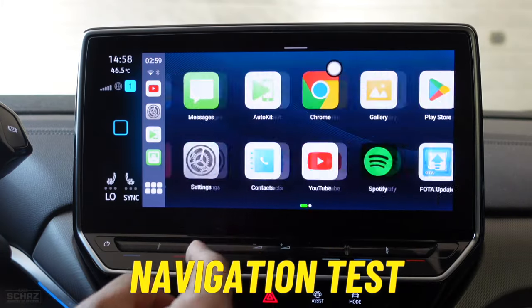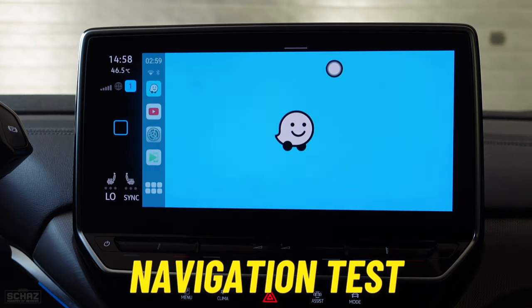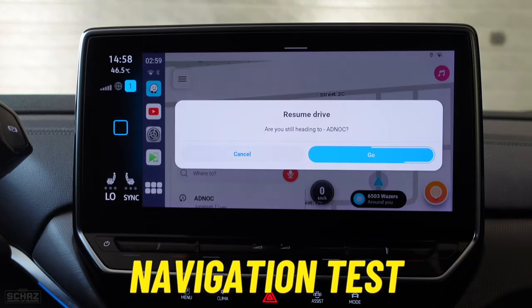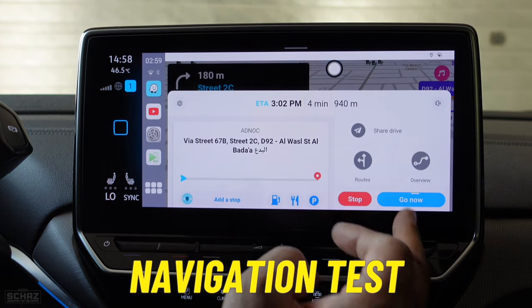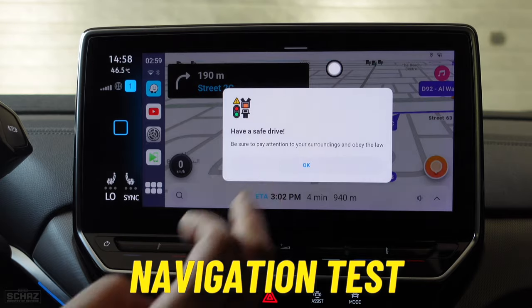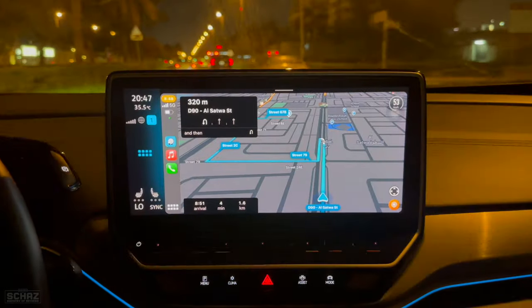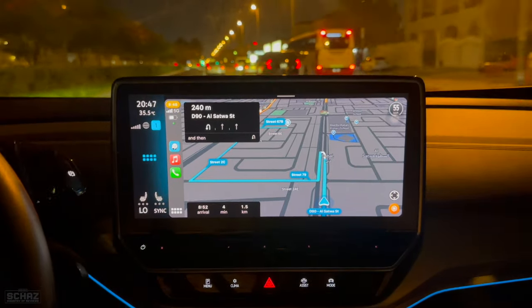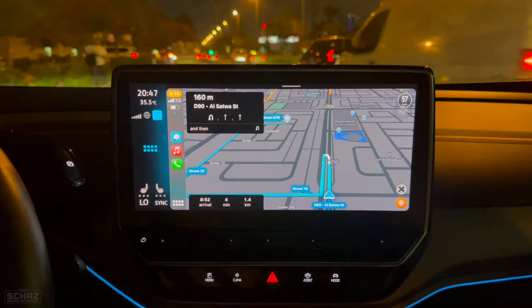Now let's test navigation. I'll go to the Waze app, which is pre-installed. If you want a different navigation app, you can simply go to the Play Store and install it. Navigation is active and working. This device comes with a built-in GPS system so you can certainly use navigation. It's quite responsive and quite nice.